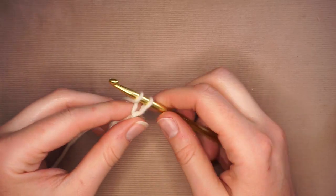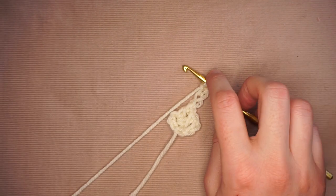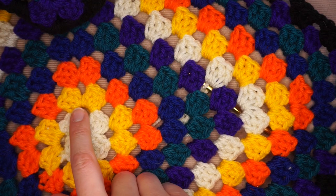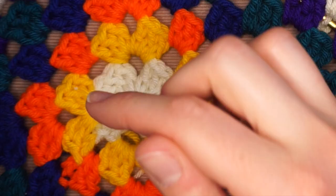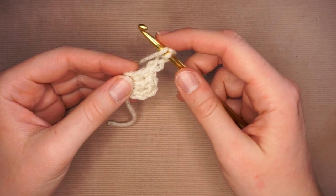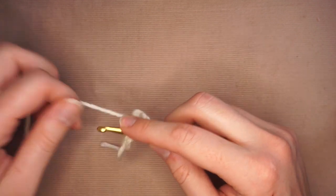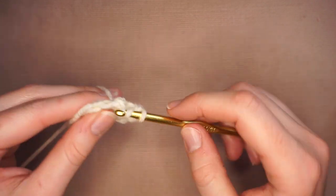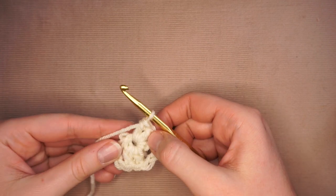The next step is I'm going to chain three for the corner — that chain is literally this little corner piece so you can put other clusters into them. After the corner, I'm going to do three more double crochets. Yarn over, insert back into the middle, yarn over, pull through, yarn over, pull through two, yarn over, pull through two. Doing that two more times — and there, I just made the next little cluster.